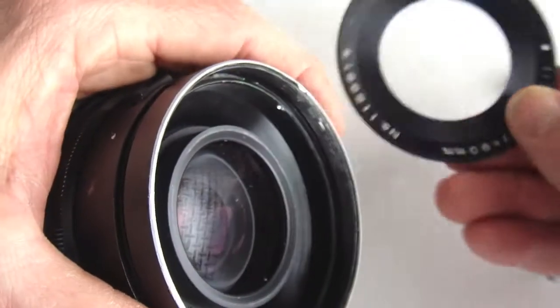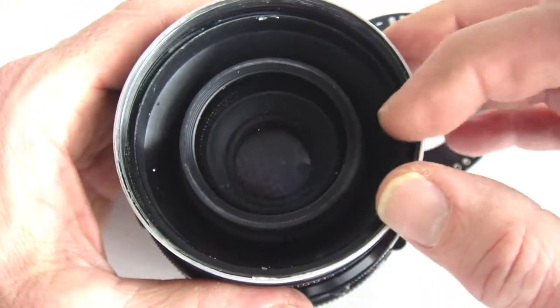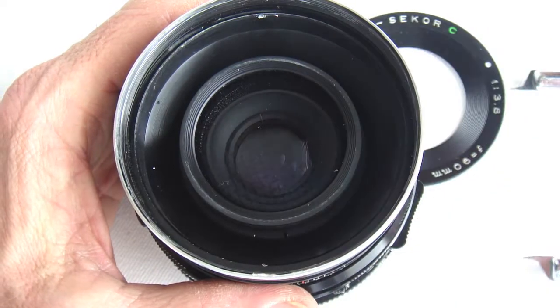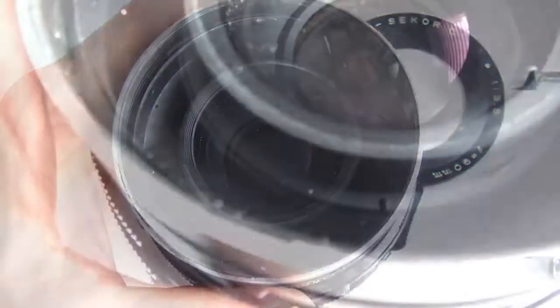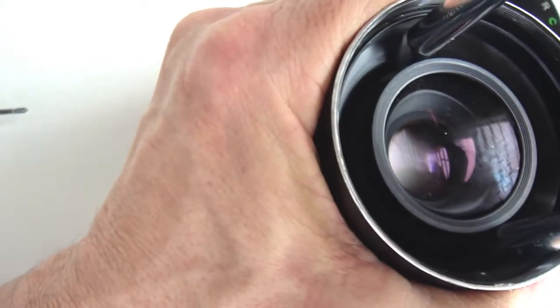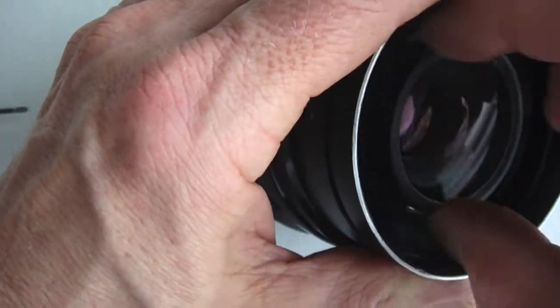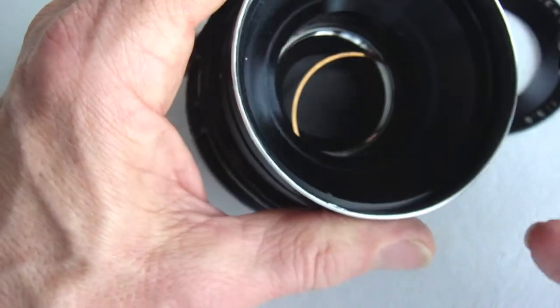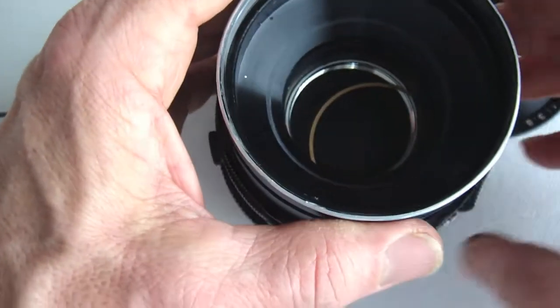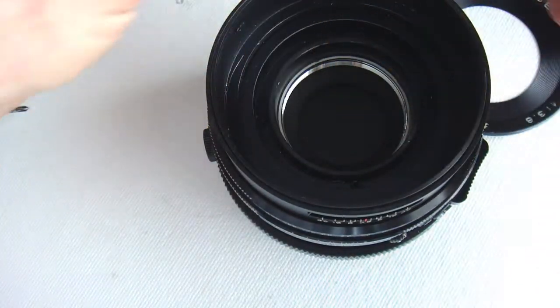Now, remove the lens group itself. Two spanner slots accessed on the edge of the lens will facilitate the use of a spanner. Once loose, just spin it out with your fingers. As you lift the lens group free, watch for the spacer washer that lives underneath it. Now, the troublesome filter ring housing can be lifted free.